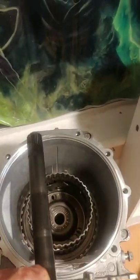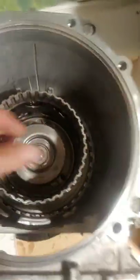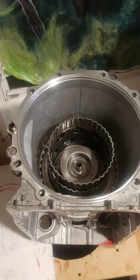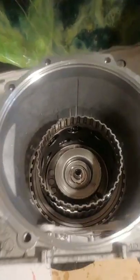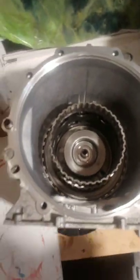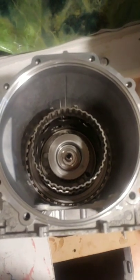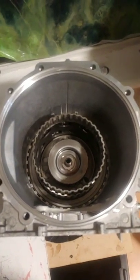Then once your center support is in, in go your drums. After you get your drums, then goes this piece. And that's mostly about half of it — a little more than half. There's two other pieces: there's a 4-5-6 clutch assembly, and then there's the 1-2-3-4, and the 3-5 that are going to go in after that.